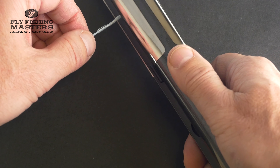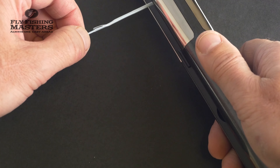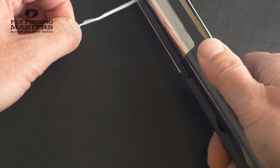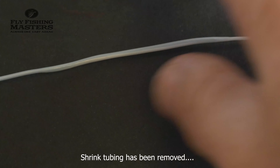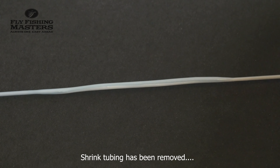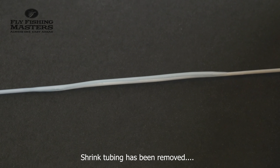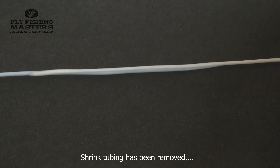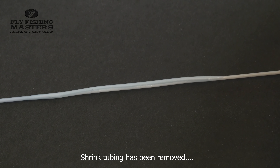You keep doing this until you can see that the coating of the two lines has totally melted into each other. As you can see, the coating of the two fly lines have melted together, and this connection will hold for many years.